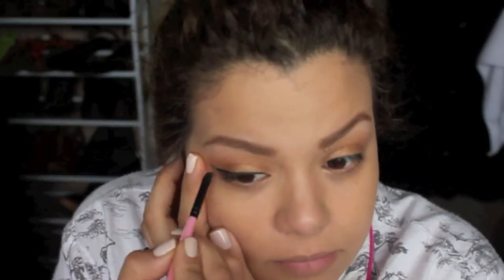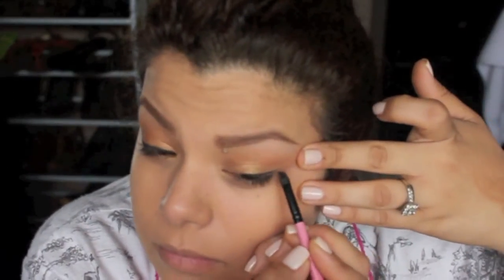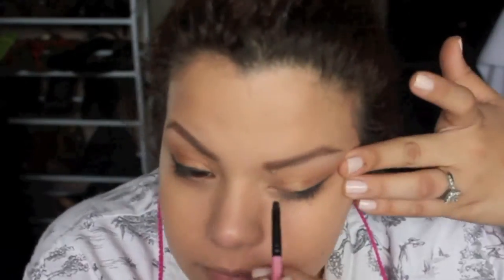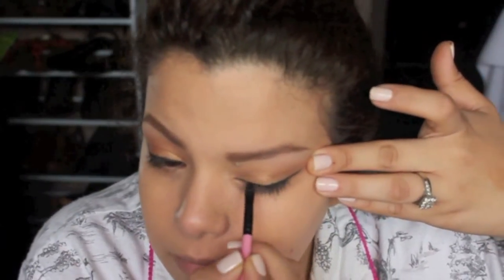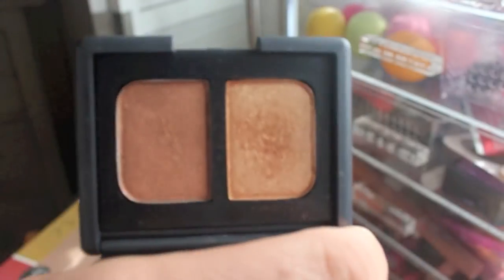I believe I got this brush from Michelle Phan when she first started that subscription service where you pay ten dollars a month and they send you a little bag. That brush was sent to me and it's my absolute favorite. If I can find the name I will link it down below — it's really small, stiff, and angled, and it just works great for eyeliner.